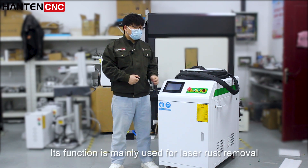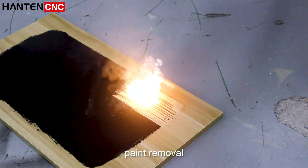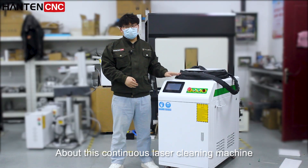Its function is mainly used for laser rust removal, paint removal, foil stain and resin, etc. That covers the overview of this continuous laser cleaning machine.